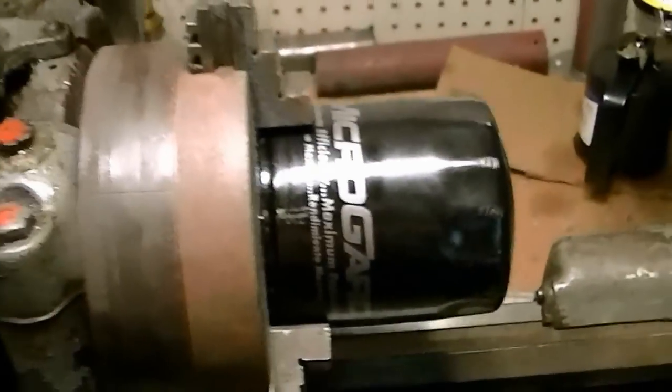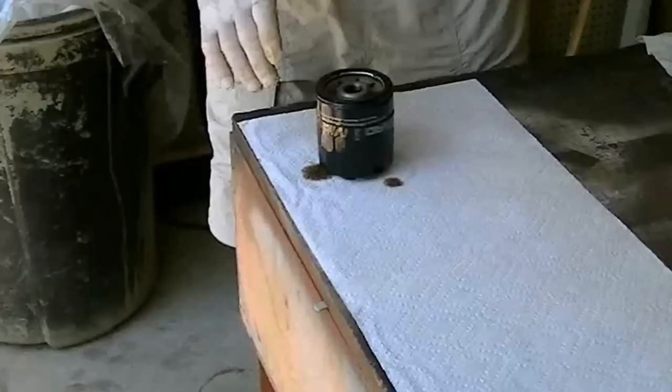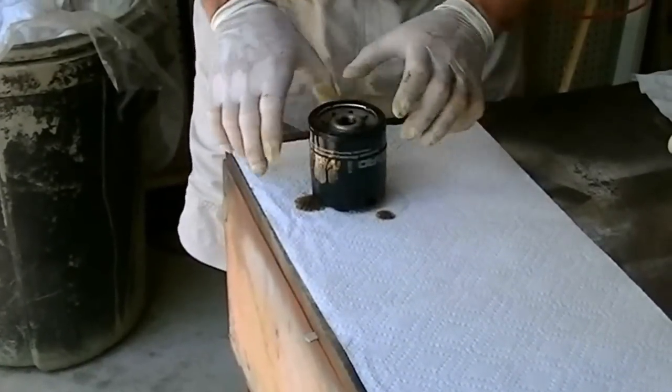I got it chucked up here on the lathe. We're going to slice it open and let you look inside. Alright, we got it out of the lathe.